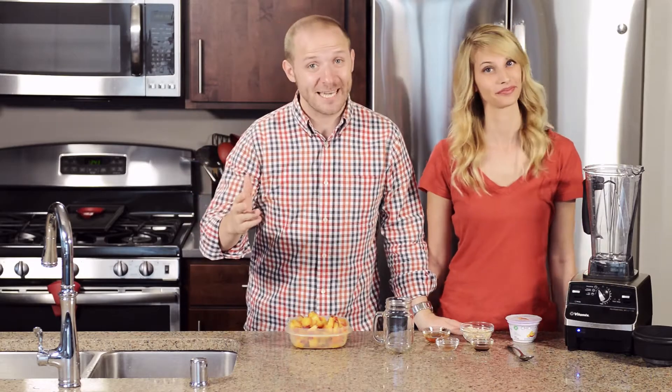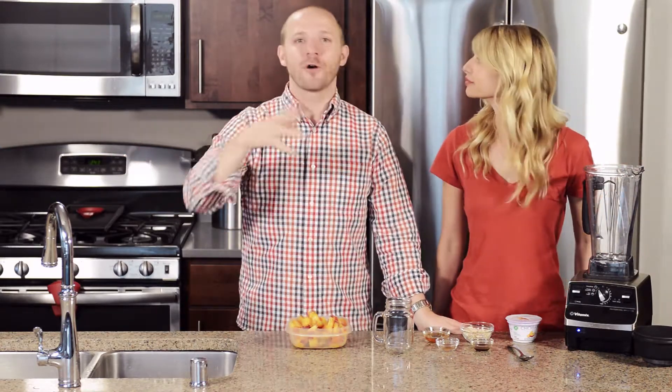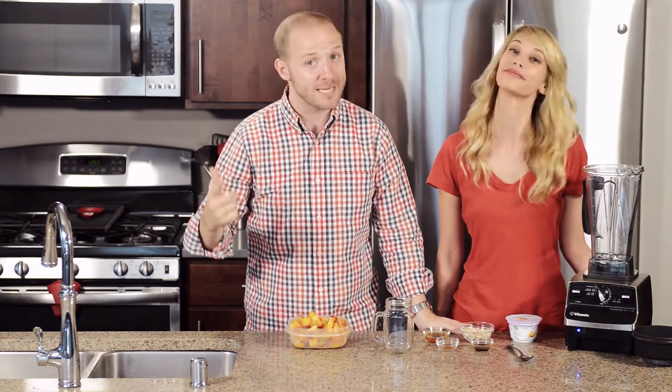The first thing you may notice is we're in a new kitchen — we moved! So check out Monday's post; you can hear all about it and watch some of the videos of our travels across the country.